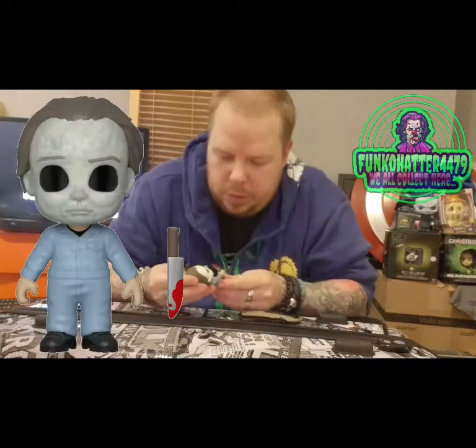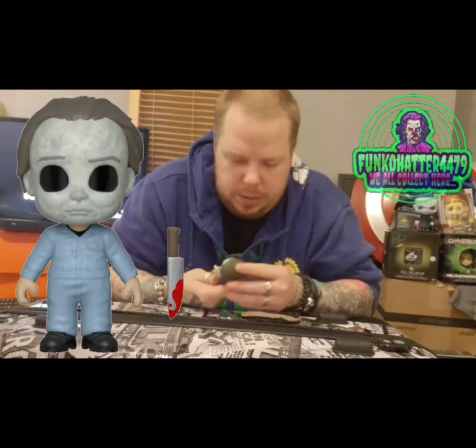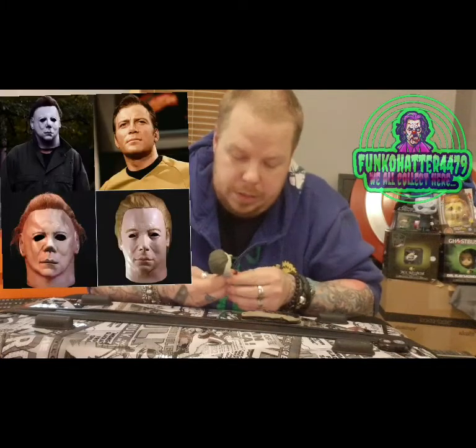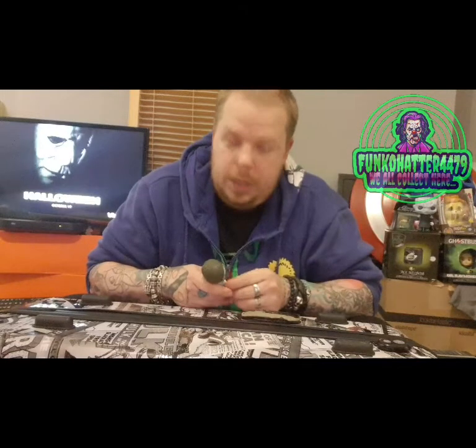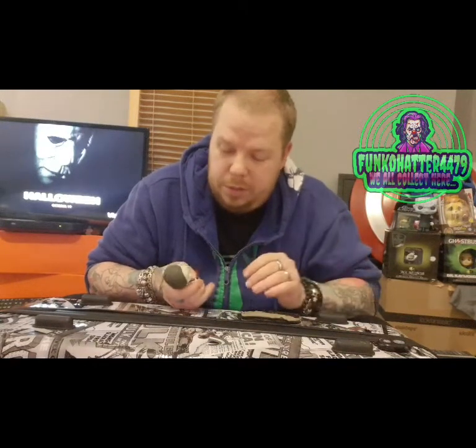This is a really cool figure and I love how it looks. The little details are great — the original mask of Michael Myers is actually based on William Shatner, who plays Captain Kirk in Star Trek, which is awesome. I love Star Trek; I used to watch it, though I won't buy merch for it.